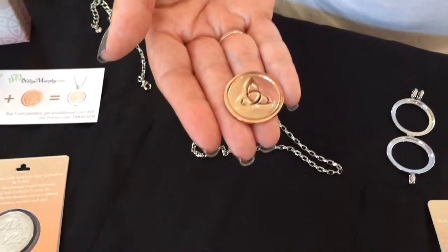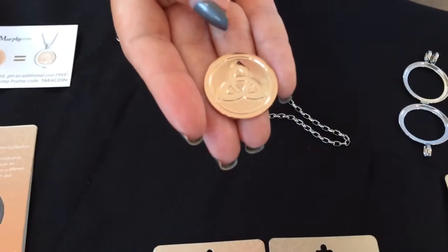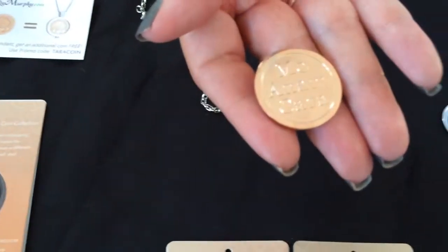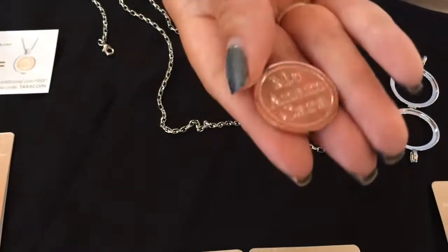Here we are with the Irish symbol coin collection from Solver. It's available in silver and rose gold, and it's two-sided. You flip it over and it's got some text on the back that you can read — that one has Anamkara on it.